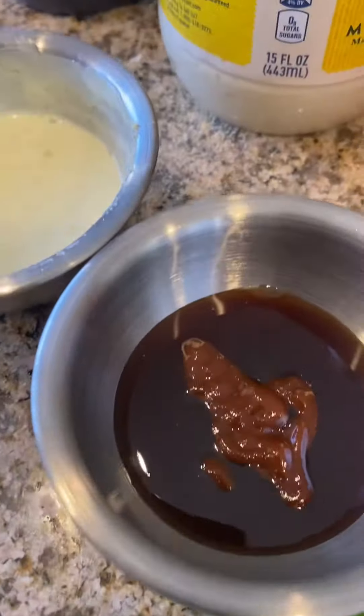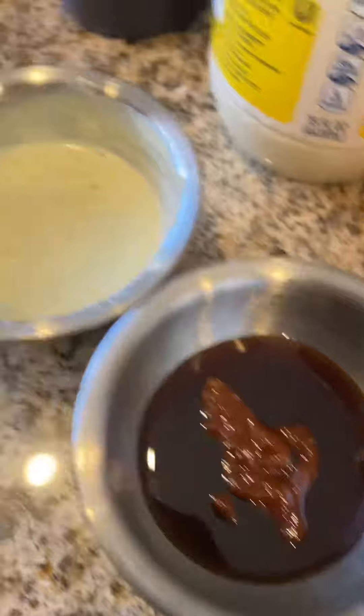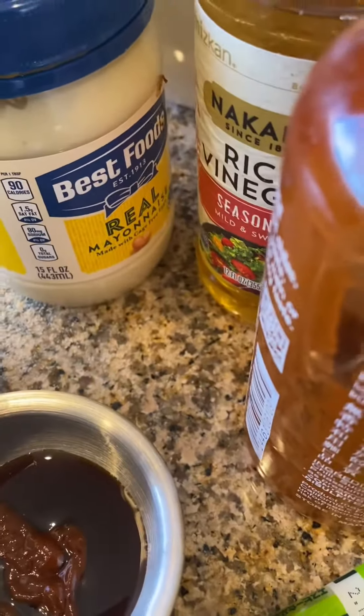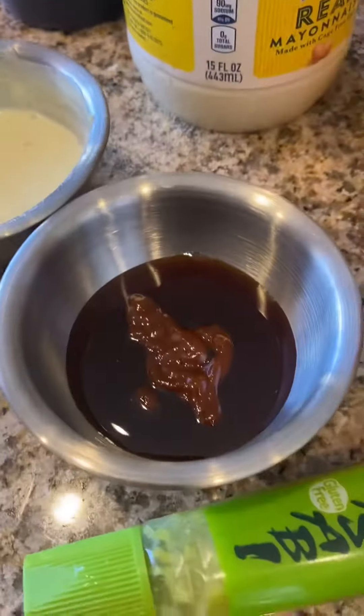I also made some dipping sauce for myself. This is my teriyaki sauce and sriracha — that's what's in the middle. And this is wasabi mayonnaise: basically mayonnaise, rice wine vinegar, wasabi, garlic powder, and a little lemon juice.